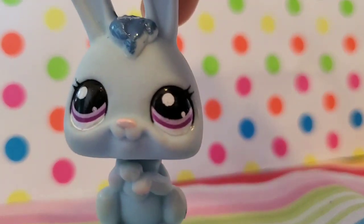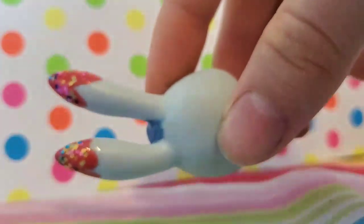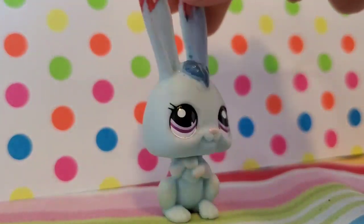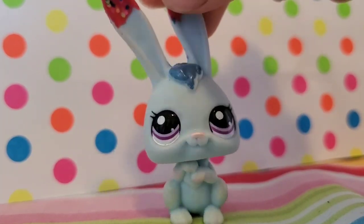Her nose is also kind of chipped, and I painted her with nail polish, so the lines aren't exactly that clean. As you can see, here's a close-up. It's not as clean as it might have looked on my old bad quality camera, but yeah, I want to fix Twist up.